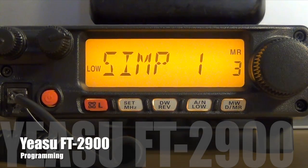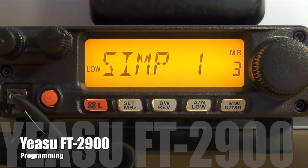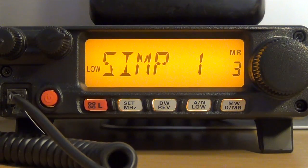Hello YouTube. I'm going to do a quick video on programming the Yaesu FT2900. I'll be showing you how to program simplex and a repeater. But before I begin, I want to go over some of the highlights of this radio.